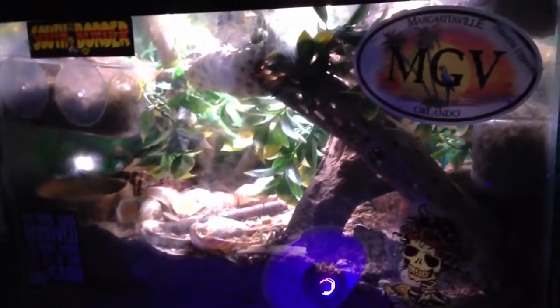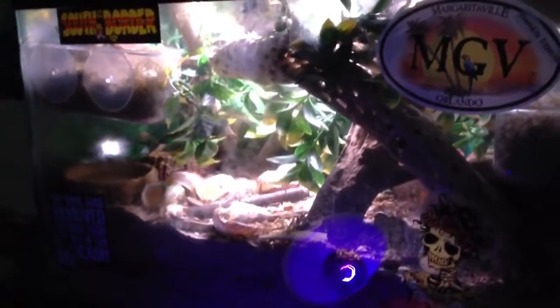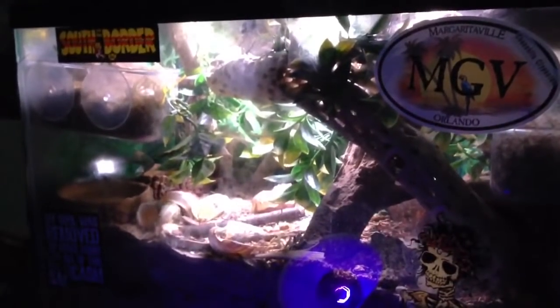I just placed the order and then it's going to take some shipping time, so these guys have to bear with me a little bit longer.